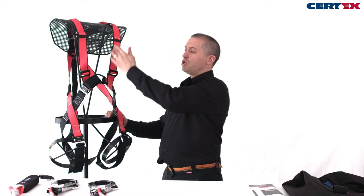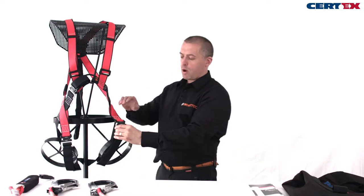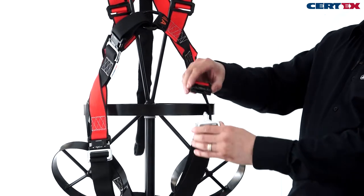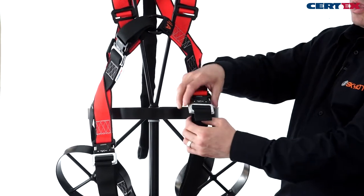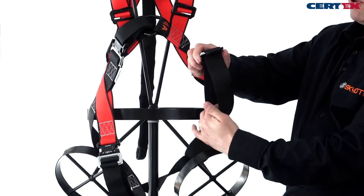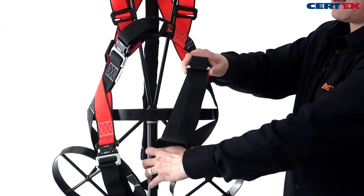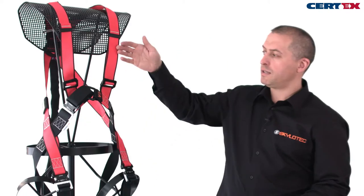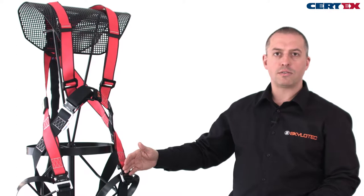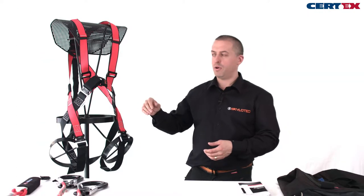The harness has adjustment in the shoulders and in the legs. The leg buckle is a quick buckle, so it's very quick and easy to operate — nice and secure when clicked shut. We can adjust the webbing slack and take the web back to adjust, making sure the harness will fit correctly and achieve a good secure fit on the person.